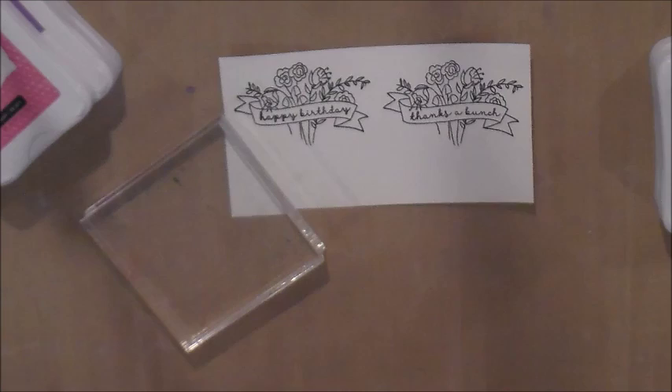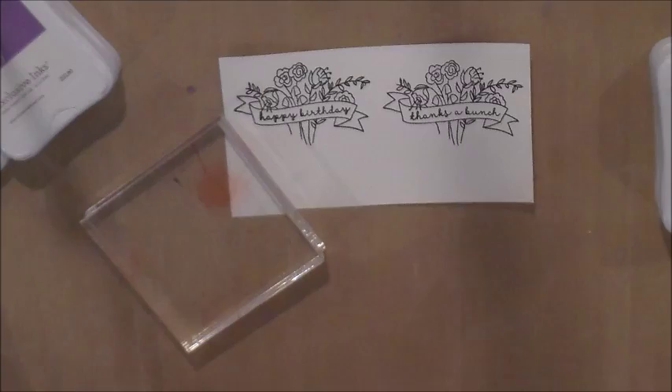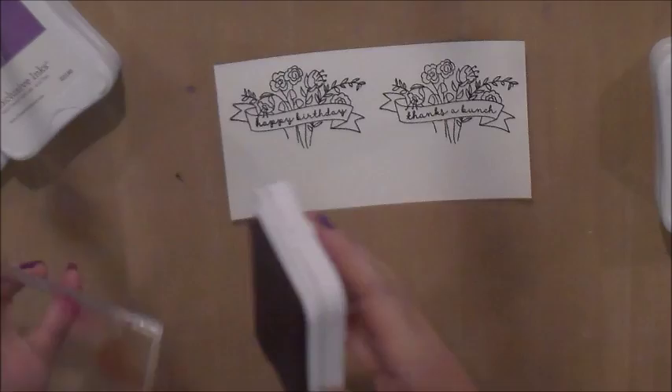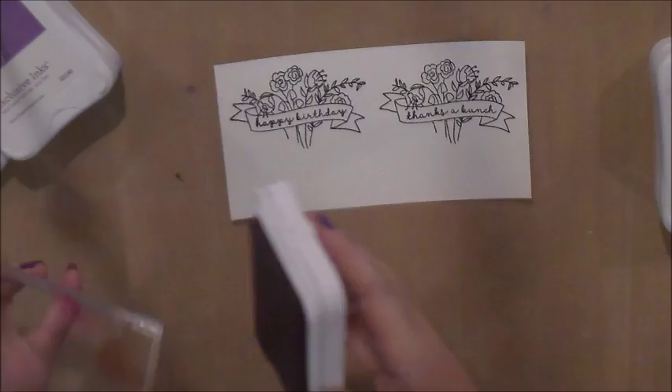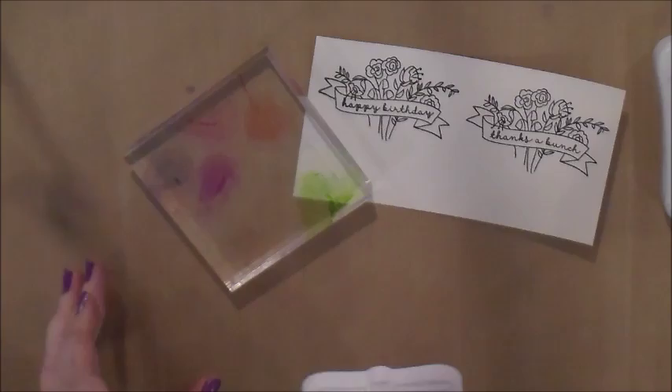Next we're going to take our ink and our acrylic block and make kind of a paint palette out of it. I'm just going to smush some ink right onto the block. I have pomegranate, cotton candy, gypsy, thistle, pear. This is peacock — I love peacock — and my favorite color of all time, lagoon.